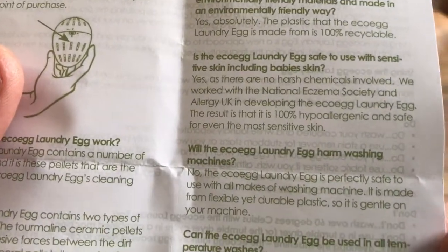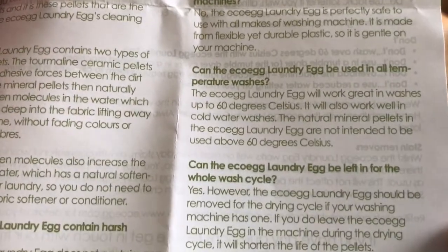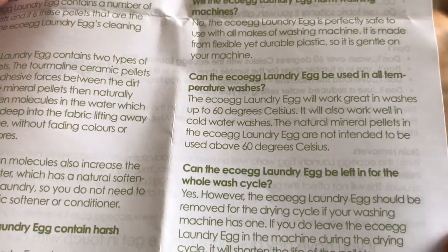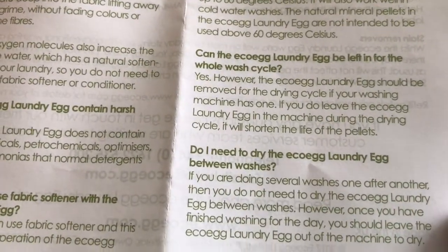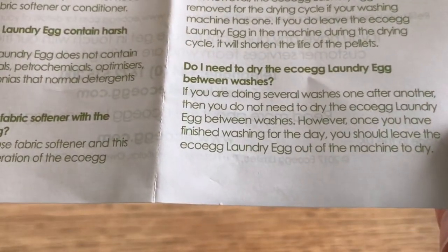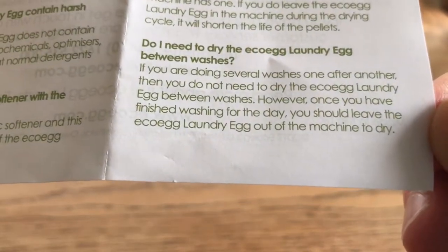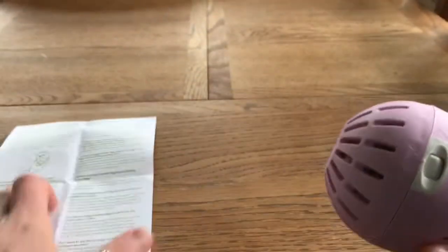Eco Egg is very safe — perfectly safe in washing machines. Do not use it above 60 degrees. Don't put it in the dryer — that's why you've got dryer eggs. You can keep it wet, but if you finish washing for the day, take it out of the machine.